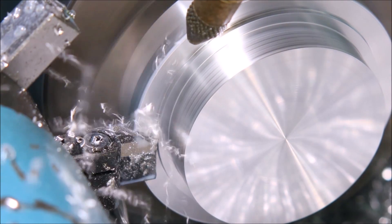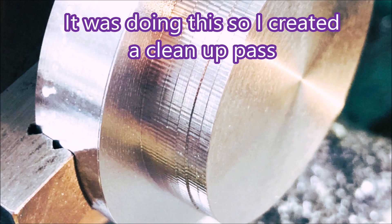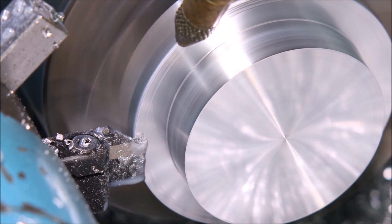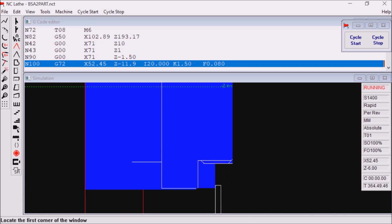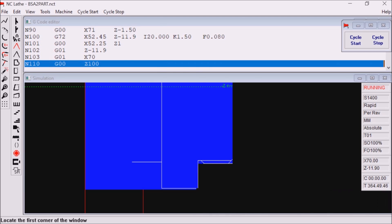That's a finishing cut. I was not very impressed with this finish, so I added a cleanup pass to the program — I didn't want to leave it to the threading tool to clean that up. Just have a quick look at the simulation: that was the turning tool facing off, here's the parting tool, and the cleanup pass.